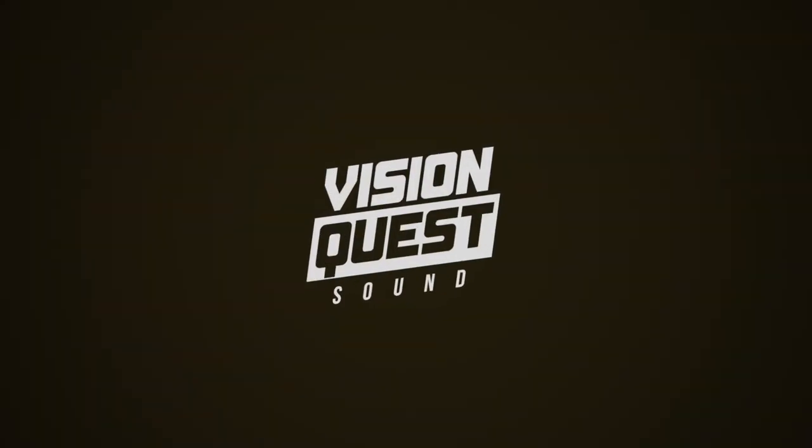Hi, this is David from Involve Audio in Melbourne, Australia, and you are watching Vision Quest Sound. We are called Involve Audio, we're from Melbourne in Australia, and we hooked up with these guys at AirHush who do these amazing modular sound blocking panels.